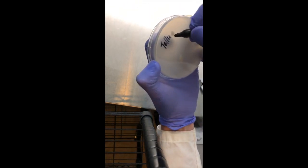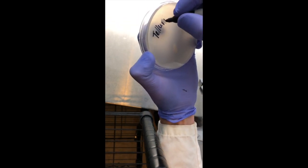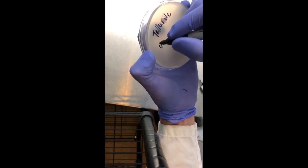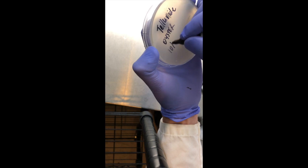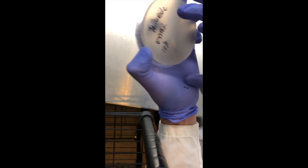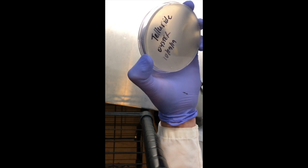After you have your cuts, it's important to label. I always label on the bottom of the petri dish — that way if the plates fall over or a stacker falls and the tops get mixed up, you'll still know the culture. It's also easier to observe contamination when there's no writing on the top.